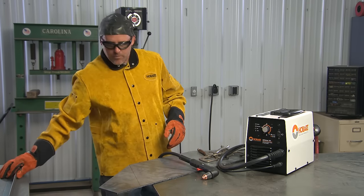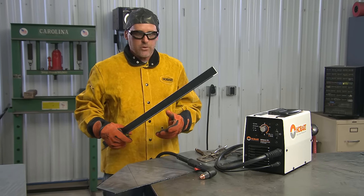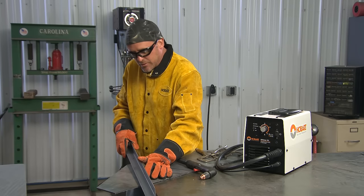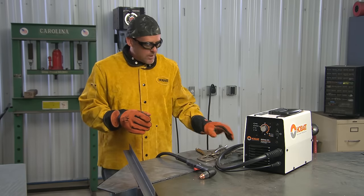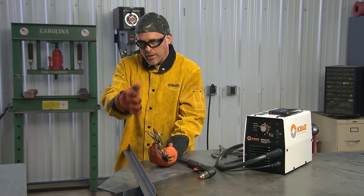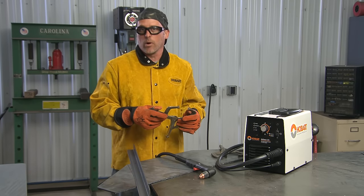Another thing I like to do — I'm going to be making two straight lines here, and to keep them straight I have a lot of scrap metal around the shop. I'm going to take this piece of angle iron, lay it on here, find my gap between my line and the steel, take a couple of clamps, clamp it down, and use that as a guide to get a nice clean straight cut on all my pieces so they'll fit up real nice when I go to weld them.